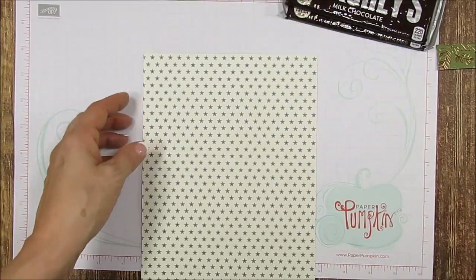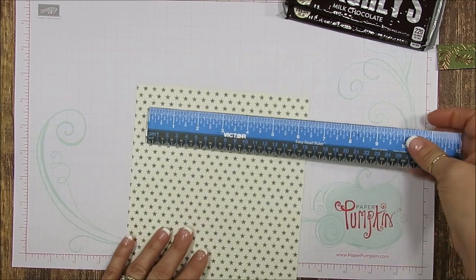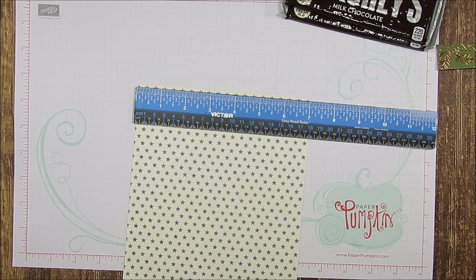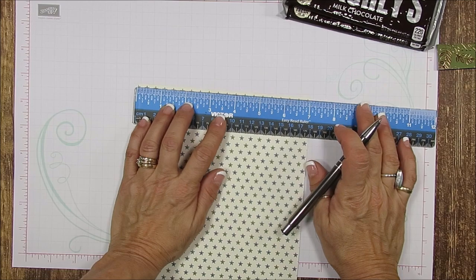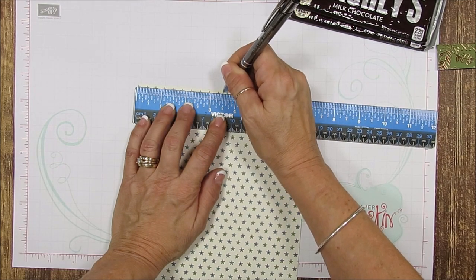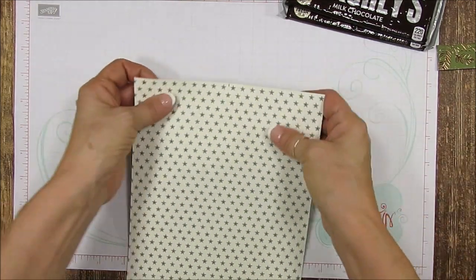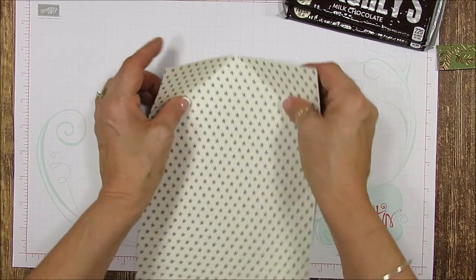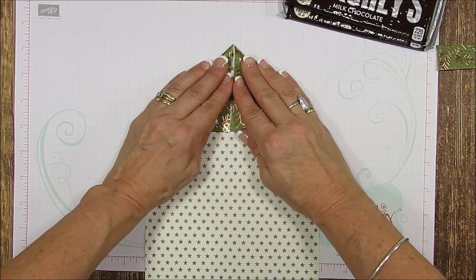I cut the paper to twelve by seven inches. You want to find the center, and I know I don't measure often, but in this case it helps a lot. Half of seven is three and a half, so mark at seven and a half. There's no scoring or anything — it cannot get any easier. This is your center right there.